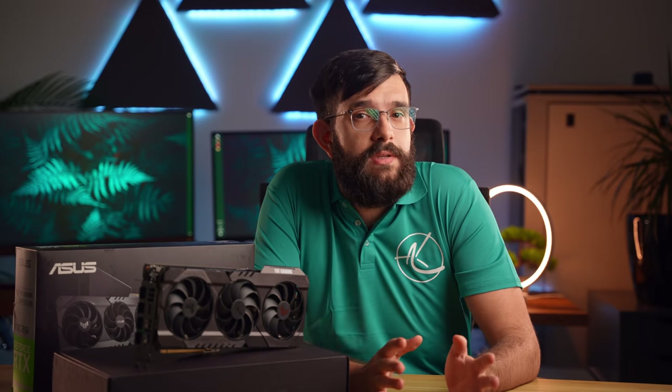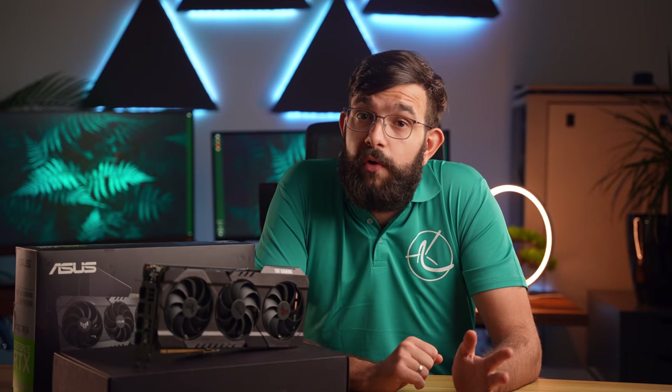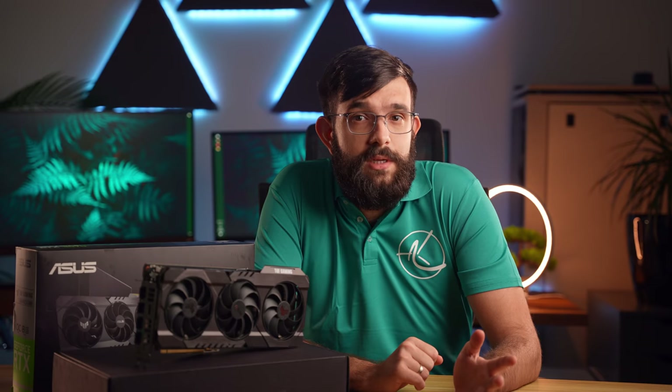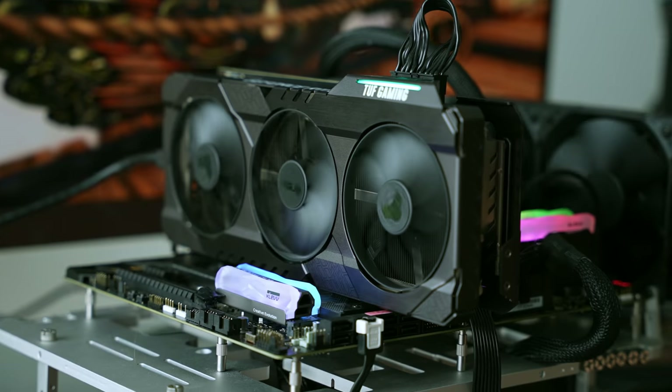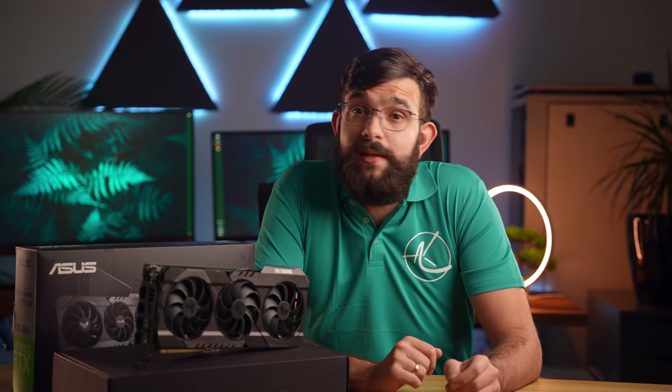Hey guys, since we're still in the craze of the 3000 series, we figured we could do a quick review of an ASUS RTX 3070 Tough Gaming and give you a quick walkthrough of what it is. We may also do an overclocking guide for the 3000 series — let us know in the comments below if you'd be interested to see it, and if you're new to the channel, please consider subscribing.